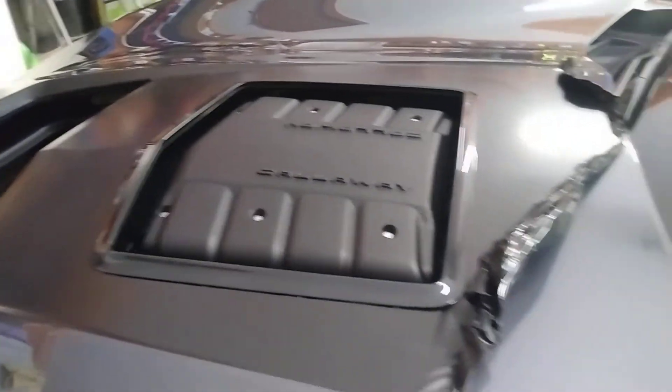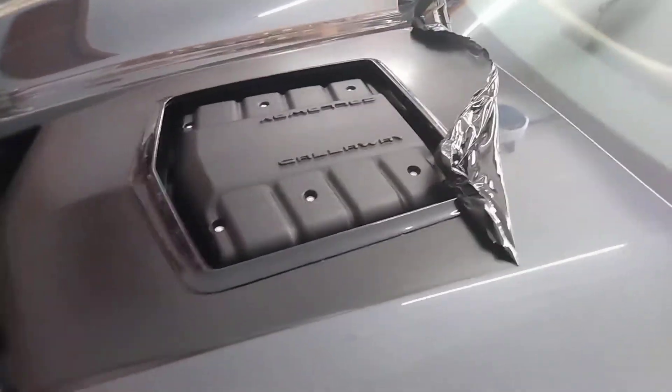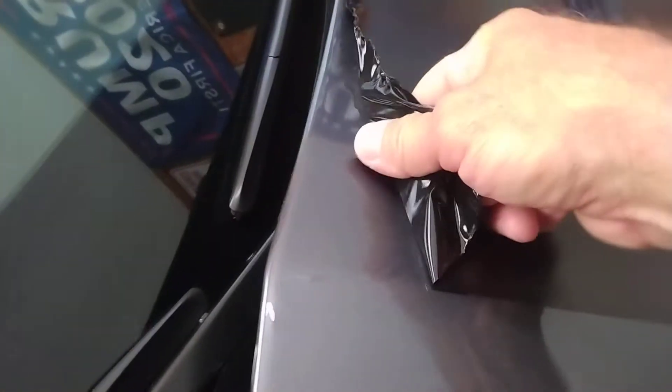This is a Callaway so that's the supercharger — I'm going to have to go around it. I taped it off. Look at the paint underneath: it looks great, it looks perfect. There is no damage, no damage to the clear coat — it looks just like it did before I put the dip on six months ago.